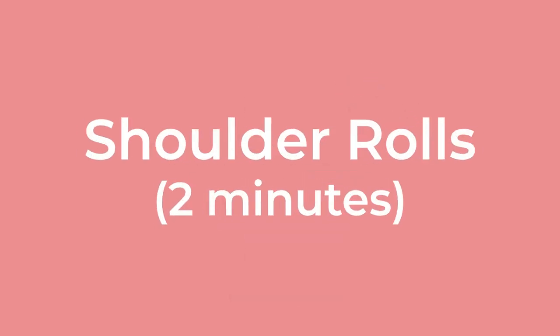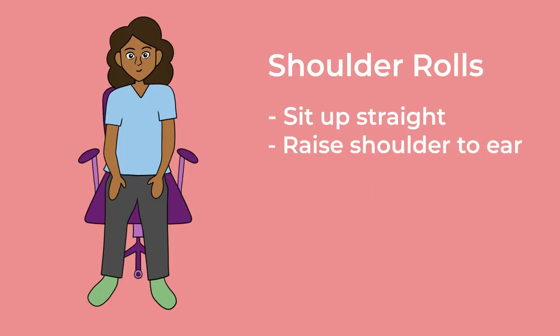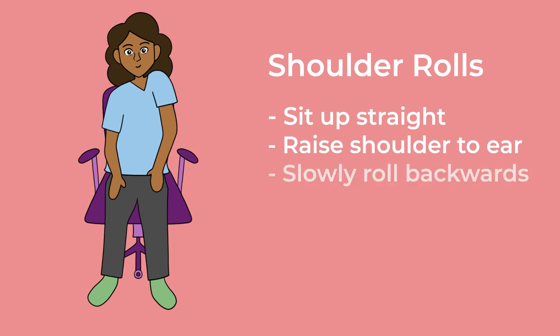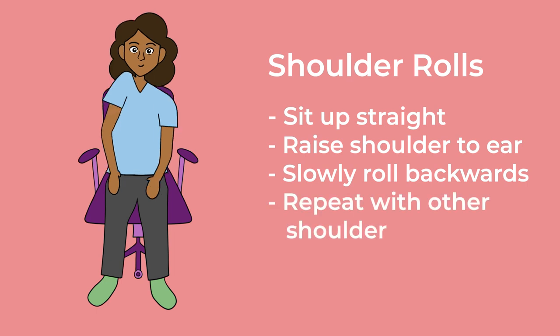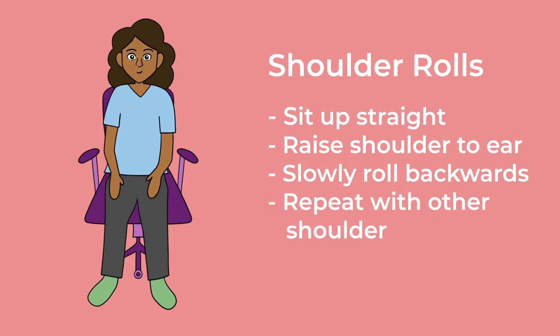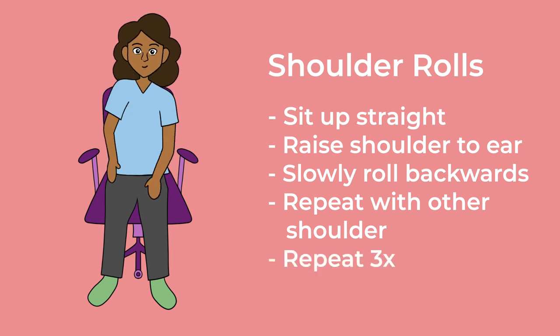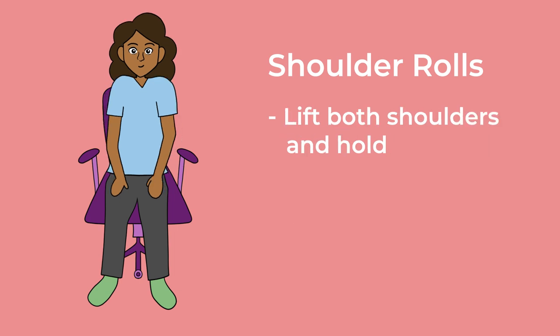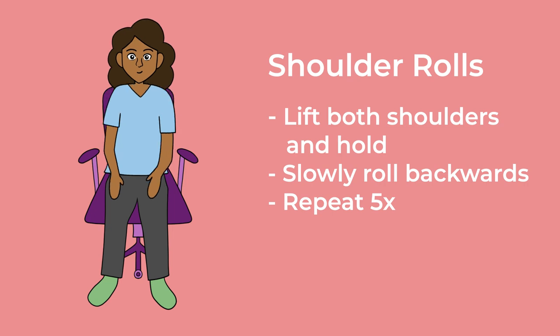Shoulder rolls. 2 minutes. Sit up straight, feet flat on the floor. Raise your right shoulder towards your ear. Slowly roll the shoulder backwards, away from the ear. Now lift your left shoulder towards your ear, and slowly roll it backward, away from the ear. Continue these rolls 3 more times, switching between right and left shoulders. Lift both shoulders up to your ears, and hold for a breath. Then release them, and gradually roll your shoulders backward, away from the ears. Repeat this 5 times. Finally, relax your shoulders and let them rest.